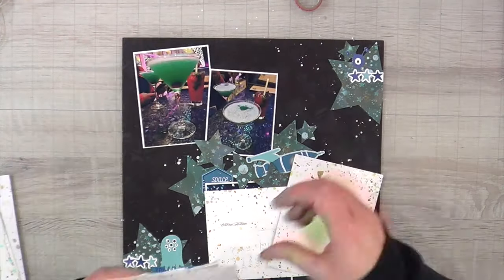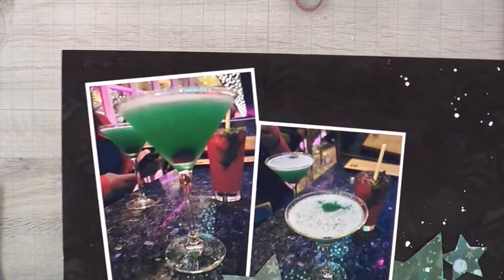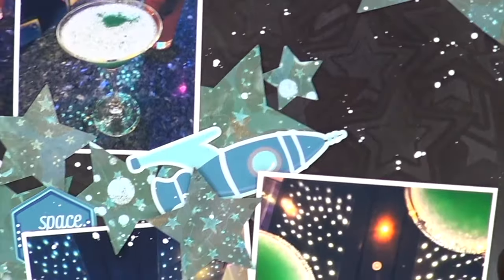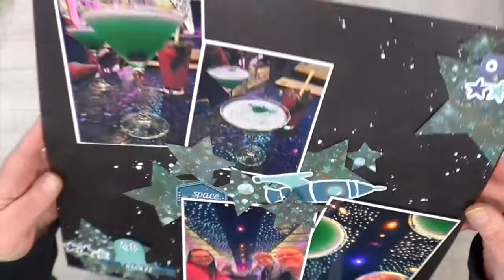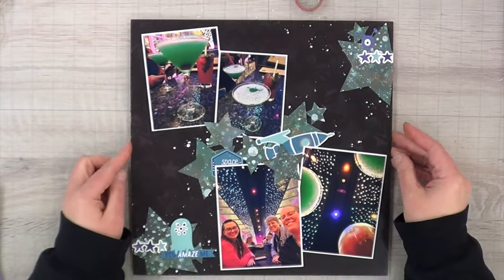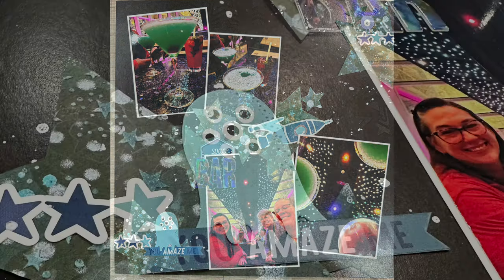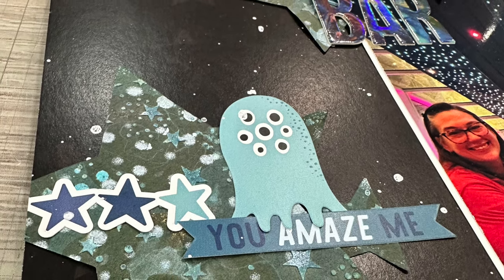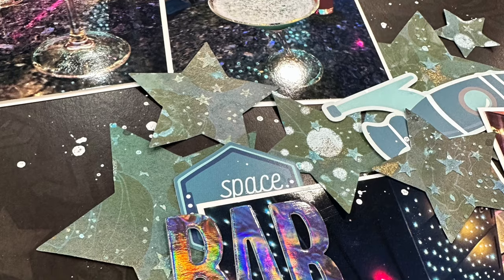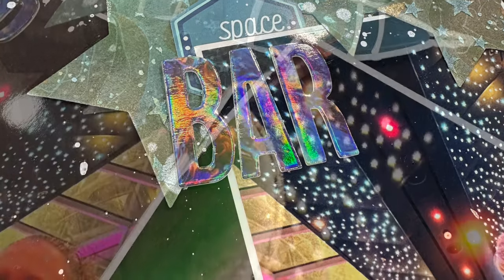I'm going to finish this layout off with my Dina Wakley white gloss spray and that is it. I really love this, it makes me so happy — look at all of the little space things. I did the little subtitle 'you amaze me' because the bar did amaze me, and I thought that works out perfectly. Bob's holding it for me. I absolutely love it and I finally got to use this mixed media paper. There's where I added the word 'bar' — I've got my space bar in the dead space of my photo and I just love it.